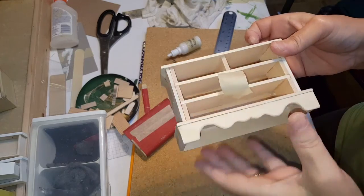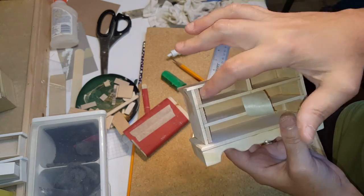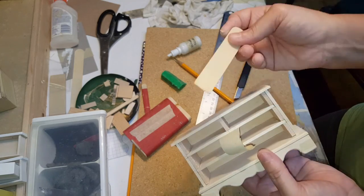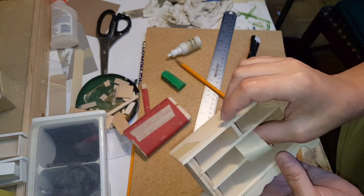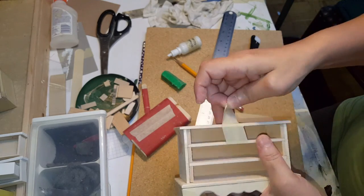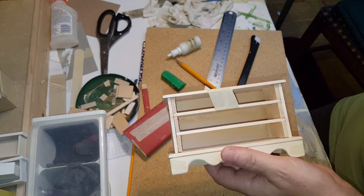At this point you can either make a third drawer that looks exactly like the bottom two, or you can put a divider in there the same as we did here. Just put a little bit of glue on there, smooth it out with a popsicle stick on both top and bottom, and slide that in. Put some tape on there to hold it until it dries. So it can either be three drawers or four drawers — it's completely up to you.